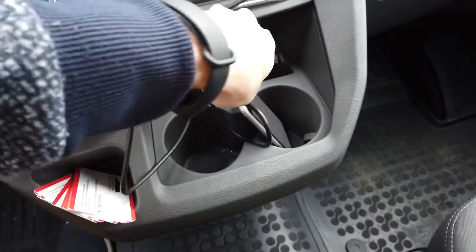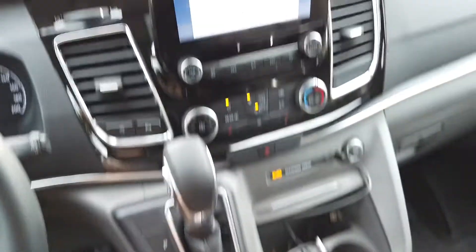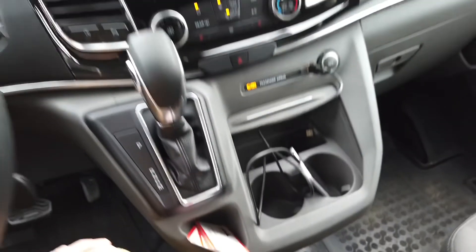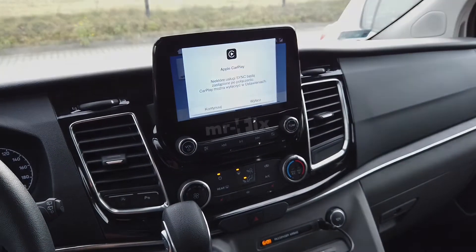Right now I can just disconnect it and connect it again — and there it is! Now you can connect your phone with your infotainment unit.